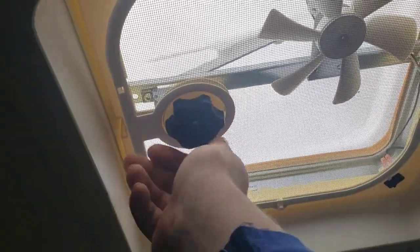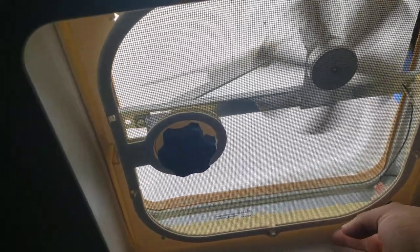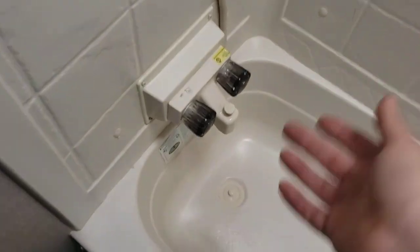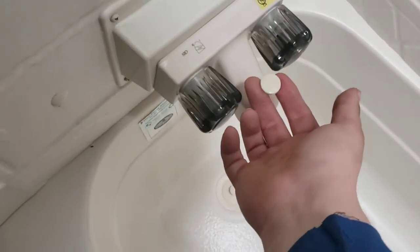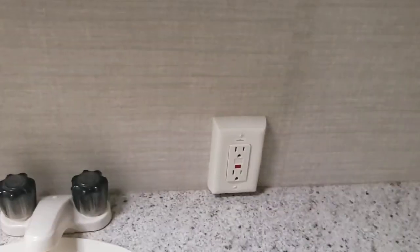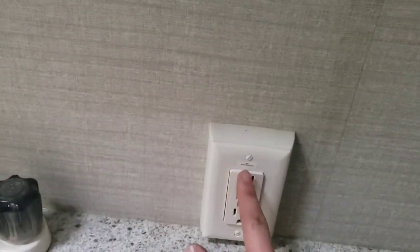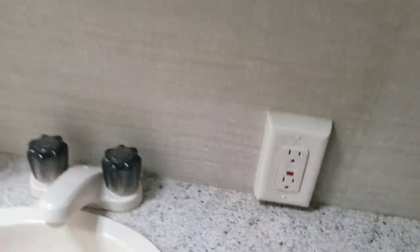Bathroom — heck of simple. Light. Fan vent here — crank that open and turn it on. Definitely recommend running the fan if you're going to take a hot shower. Shower is very simple — hot and cold. To divert it to the shower head, turn it on and lift this up; water will come out of your shower head. Then you have a GFCI protected outlet in here — this one has the reset button. So any outlet labeled GFCI, if it were to trip, this is the one you come to and reset.